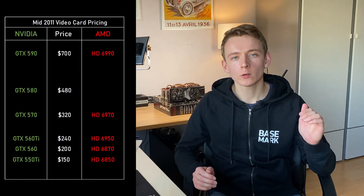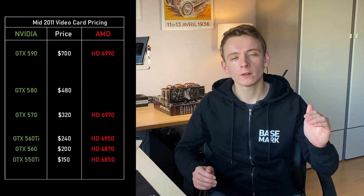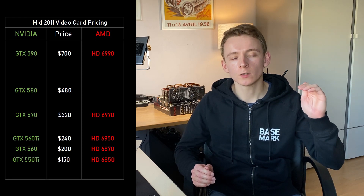Let's go back to around mid-2011 when these cards were launched, and have a look at the GPU range on offer. On the Nvidia side we had the Fermi GTX 550 Ti, 560 and 560 Ti on the mid-range, on the high-end the 570 and 580, and as their flagship the dual GPU GTX 590.